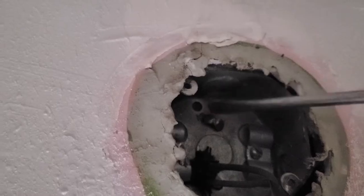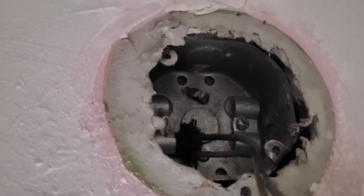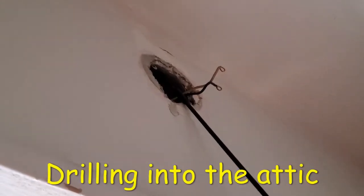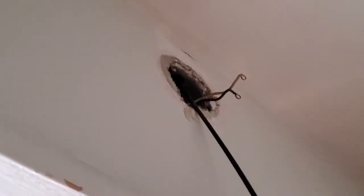Next, I removed the old light fixture and removed the half-inch punch-out hole from the electrical box. This hole can be made by simply using a screwdriver and giving it a light tap with a hammer — this is where we will be feeding in our wire through. After that, I inserted my four-foot flexible drill bit into the knock-out hole of the electrical box and then drilled through the ceiling. I picked up this drill bit at Harbor Freight a couple years ago and it's been a real life saver.